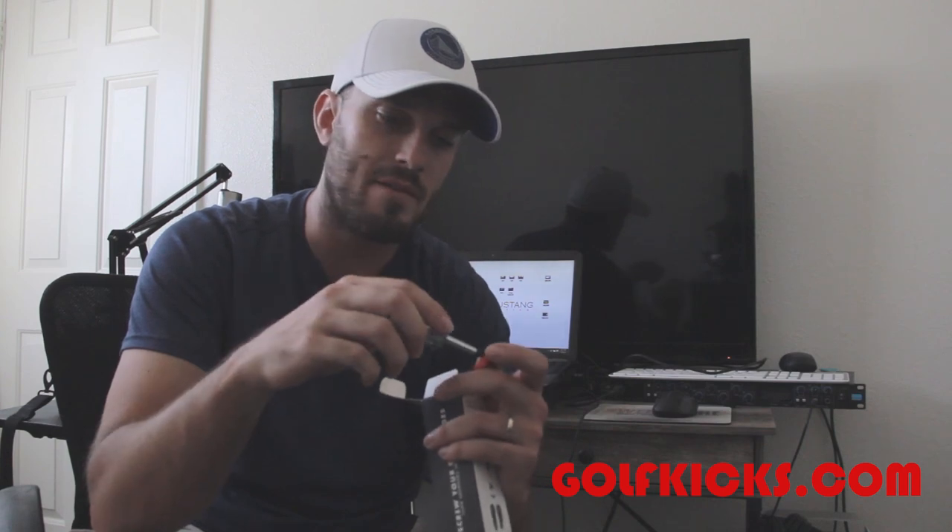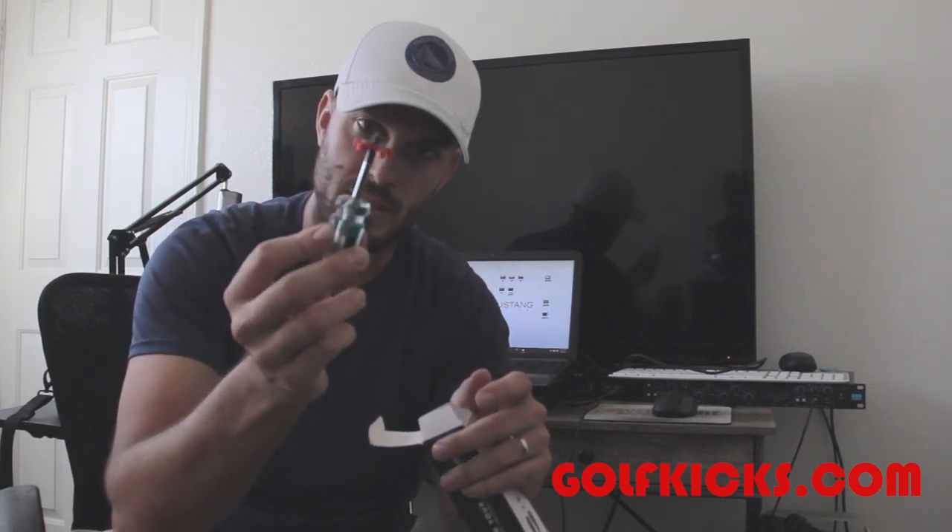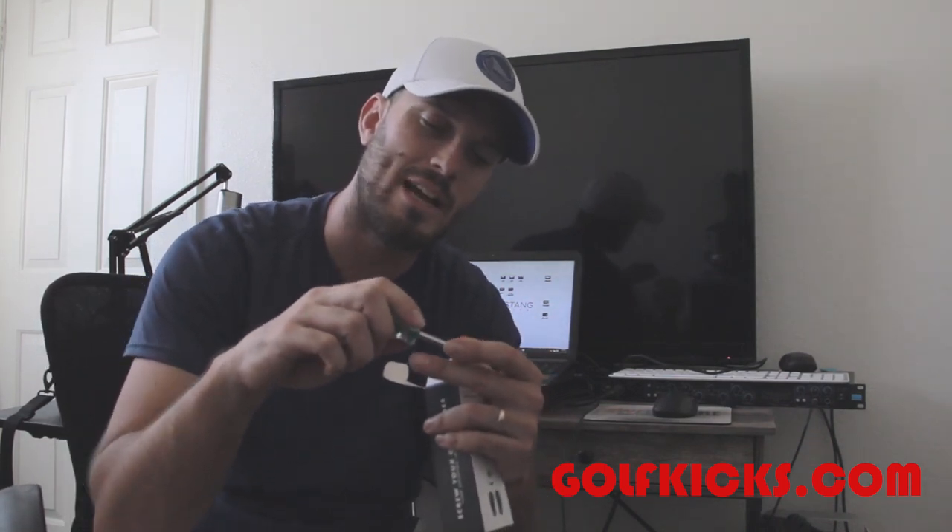I'll be honest — I was skeptical at first and I was giving the guys at Golf Kicks a hard time, saying I wasn't sure they would stick and stay in the shoe. Going through a full round of golf, for the most part I was wrong — they did absolutely stay inside the bottom of the shoe. The only downside I saw was I actually stripped three or four of these while trying to get them into the bottom of my shoe. I was a little too forceful. If you twist too hard and bend at an angle, since this isn't metal or steel, it's simply going to strip.